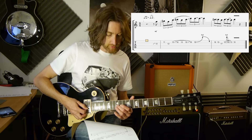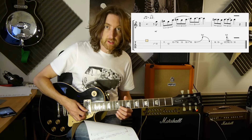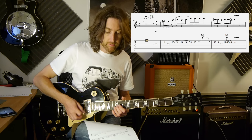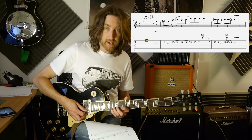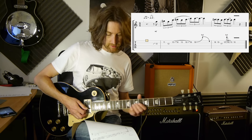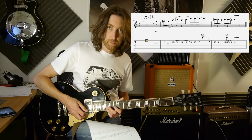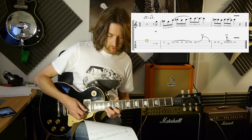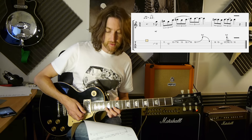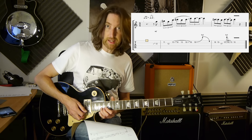I would use your middle finger, so that's finger number 2. Then it's the 2nd string 11th fret to the 12 again on the 3rd string, then to 13 on the 2nd string, sliding that up to 16. Then from that 16 you're pulling off to 13 on the same string, hammering it back down onto the 16 of the 2nd string, and sliding that without picking up to the 18th fret.